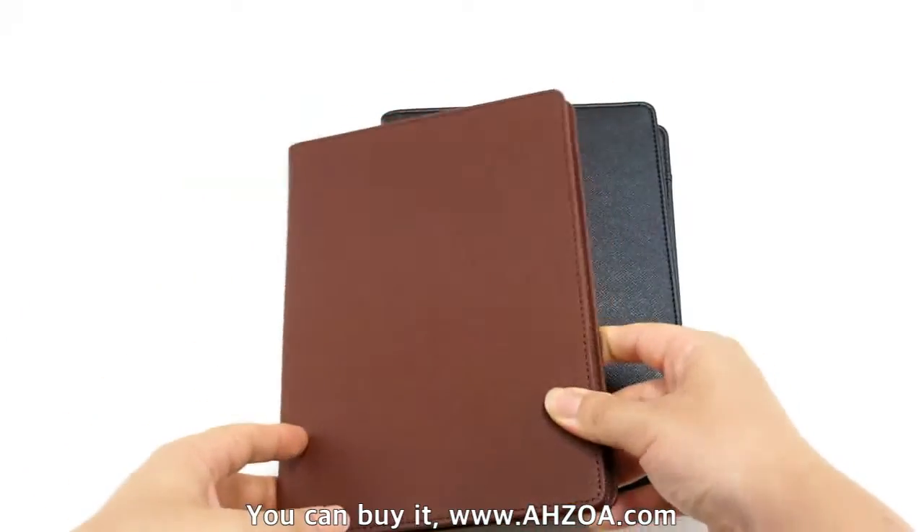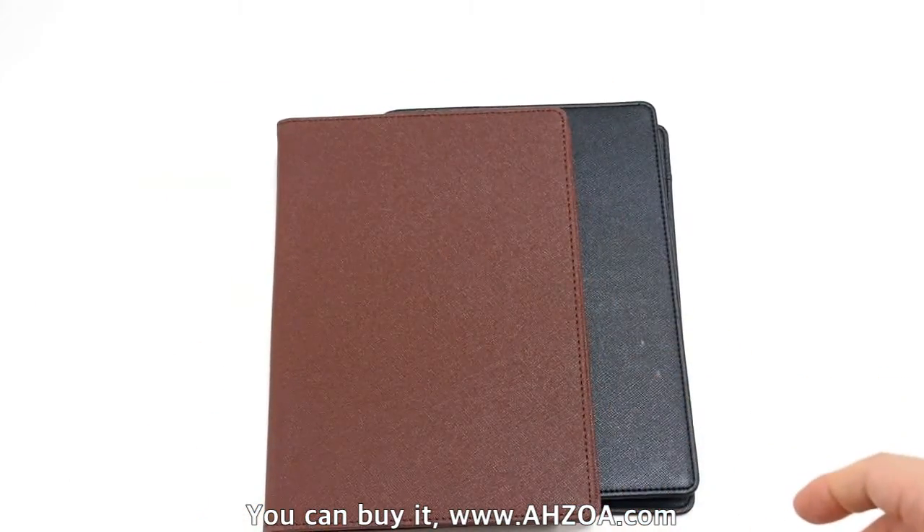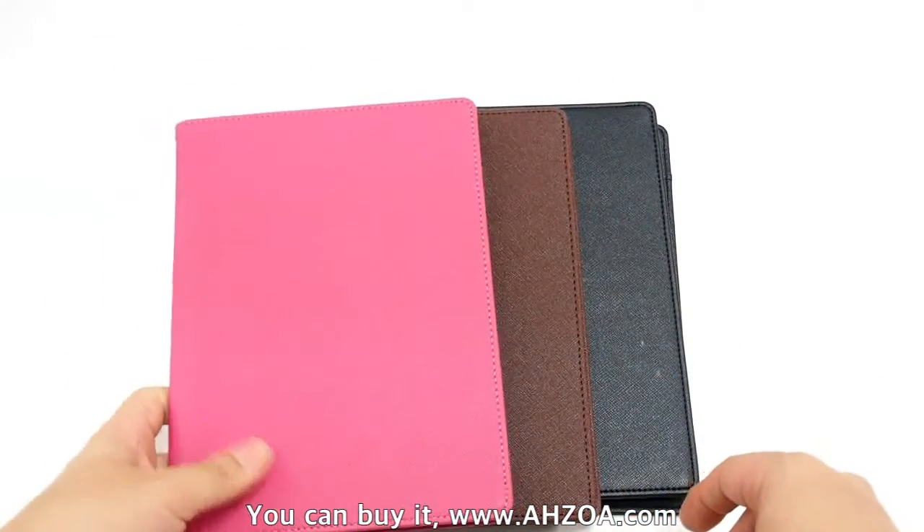This product has various color options: black, pink, brown, purple, and orange. Here is black, and here is brown. Here is pink.